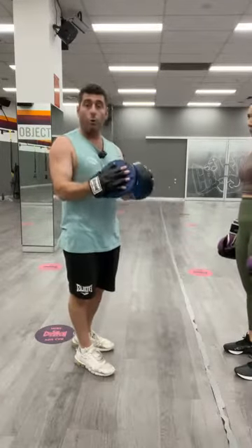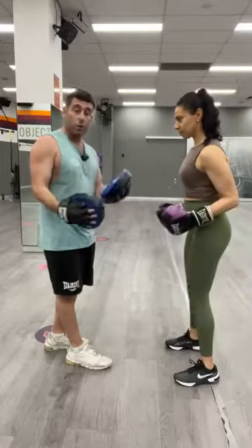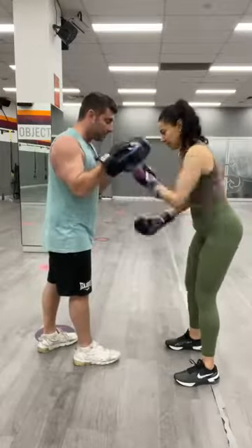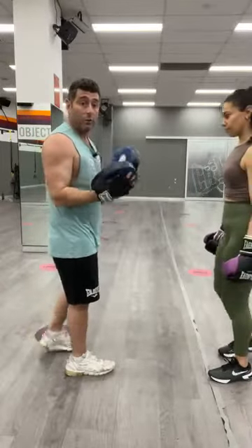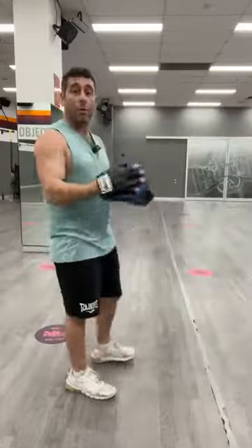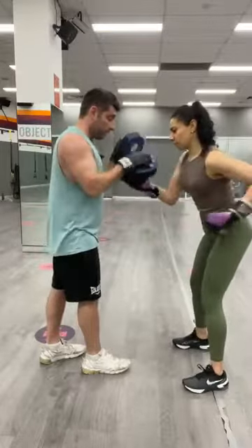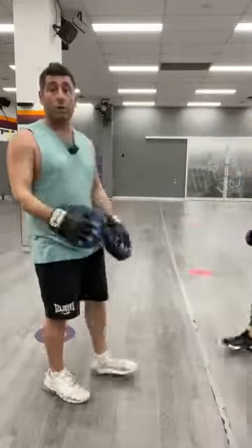I just want to show a quick technique tip — this happens with a lot of boxers. They won't bring their hands all the way back. Watch when Rita was throwing those quick uppercuts — you'll see she's almost crossing over and hitting herself. The issue is not bringing the hands back all the way. You see it with straight punches as well — if you don't bring your hands all the way back, you end up in a tangled position. The way to combat that is you just tell the person: bring your hands all the way back. Just make sure you bring them back all the way when you throw them — it fixes it.